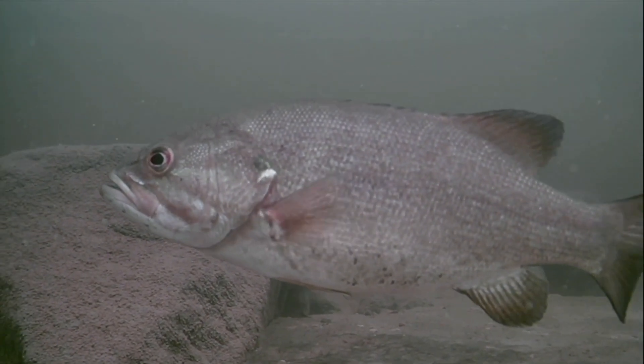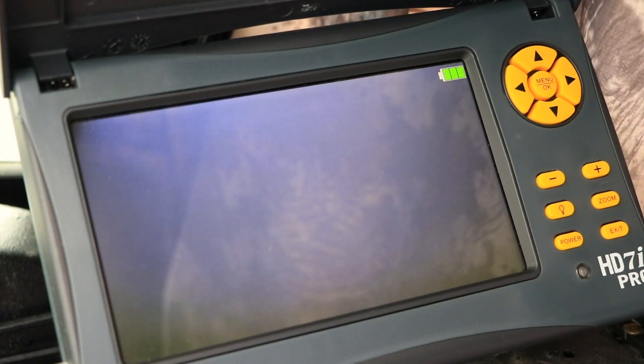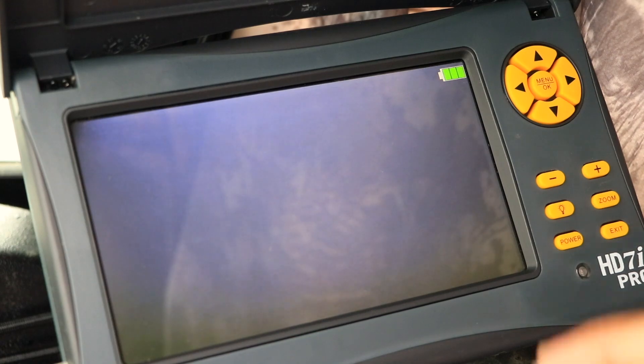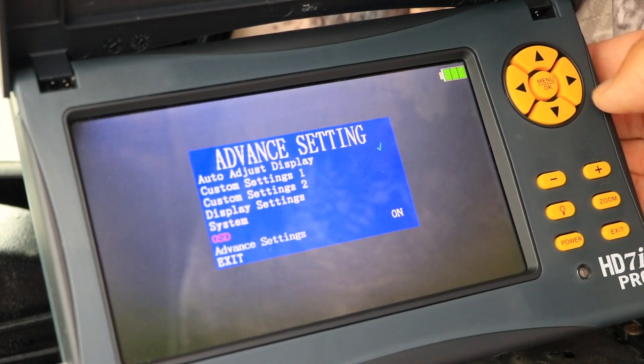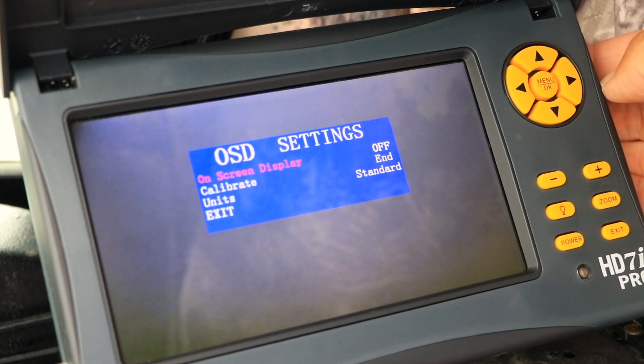Let me show you how it works. On the AquaView high definition camera system that I have rigged at the console, I'll press the menu key and then select OSD, which stands for on-screen display. Then I'll activate this digital data overlay.